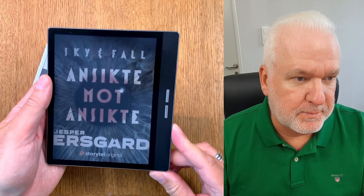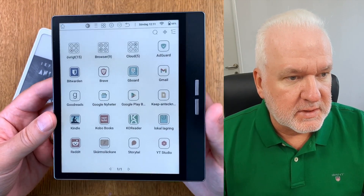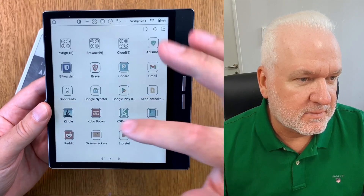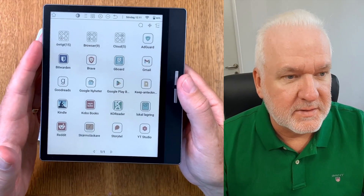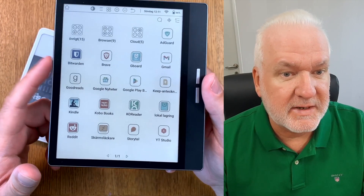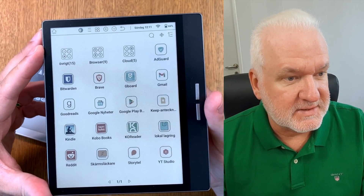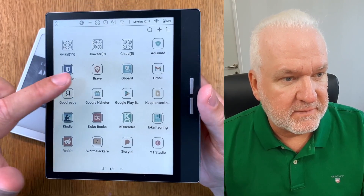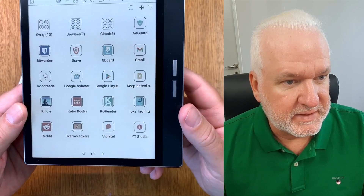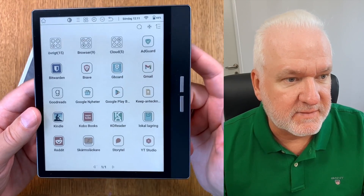Let's start up the big display - it's easier to show what to do on that. Let's go back to the home screen. Here we have the colored Kaleido 3 home screen with a lot of apps. To install co-reader on an Android-based e-book reader you only need a web browser and a file manager app, and both are installed by default on your device. I have installed Brave from Google Play Store as my web browser, and down here I have the file manager installed on the B751C by default.